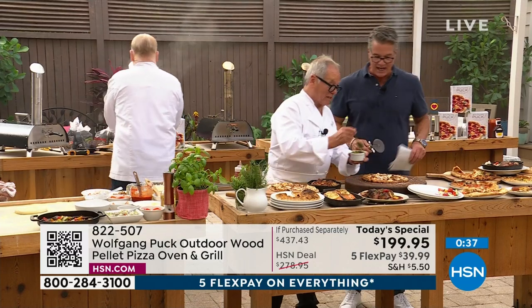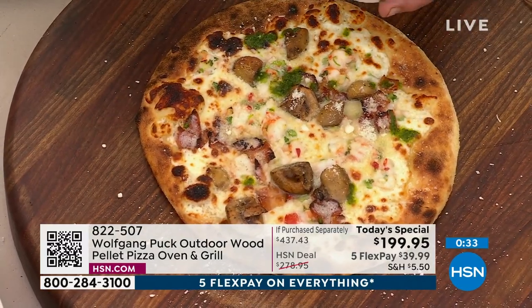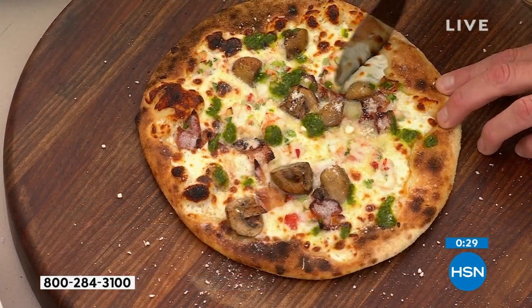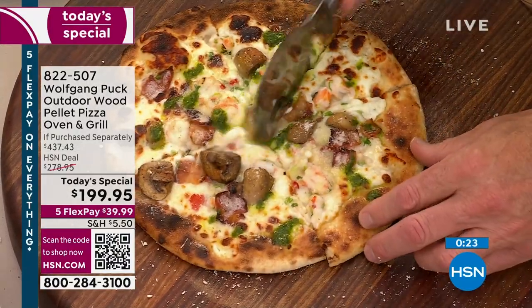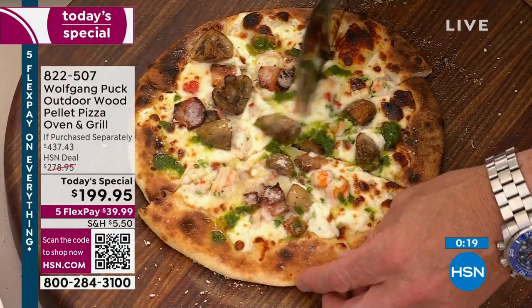If you like, you can also place a little pesto on top — it's all up to your imagination. You can make it plain like we have here, or you can make it with shrimp, with pepper, whatever you like. Wolf, you are a master. And you know you can do this — and you're going to get better at it the more you do it.